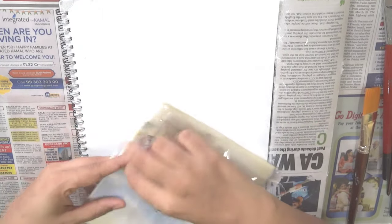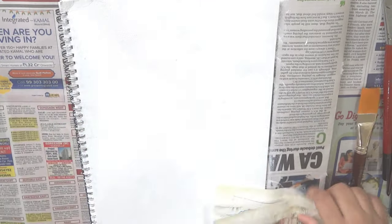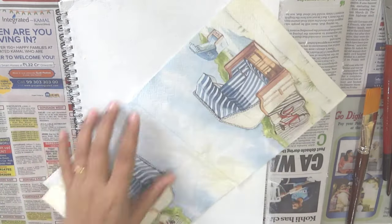This is how your book cover will look after the gesso has completely dried. These are some deco patch tissues that I have. These are three-ply napkins, which means that they have three layers of paper.